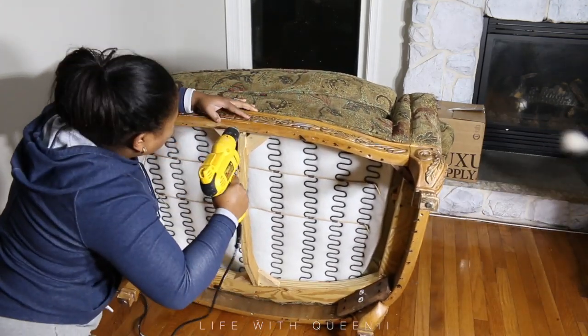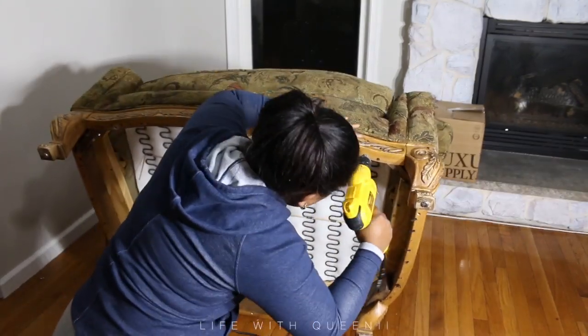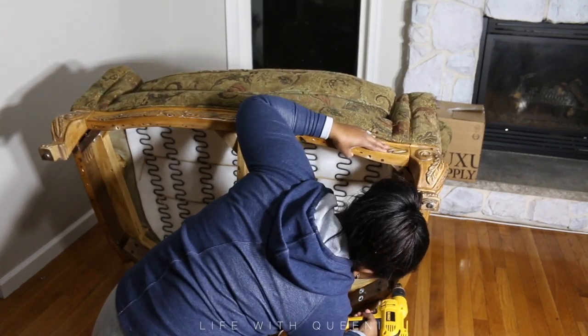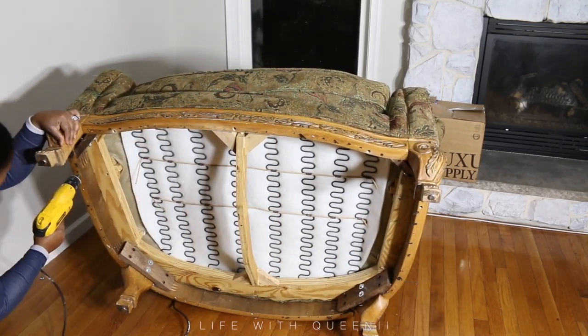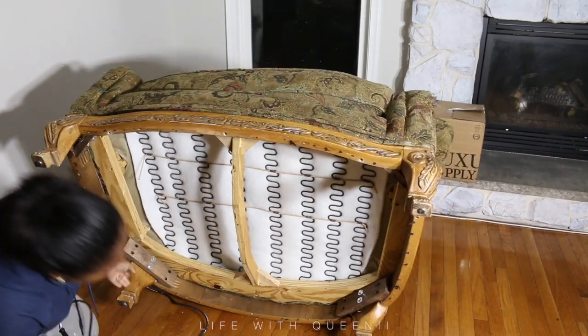So far so good — I don't even need a vacuum to clean this fabric. I literally wet a washcloth or paper towel, rub the fabric, and all the pet hair comes off. It's super easy to take care of. I'll have the link to their website down in the description box.